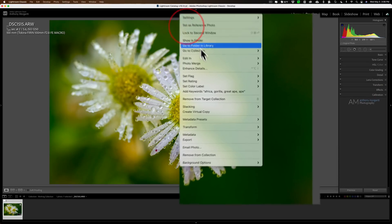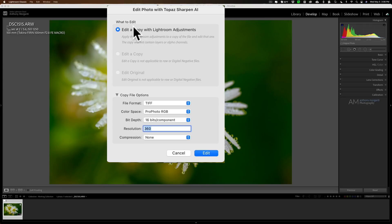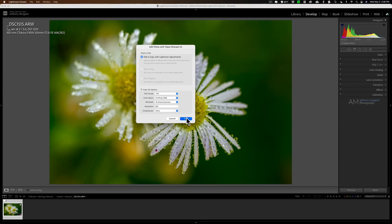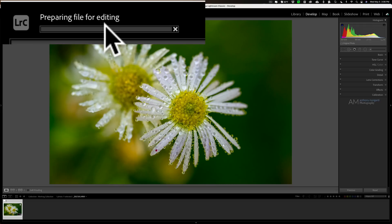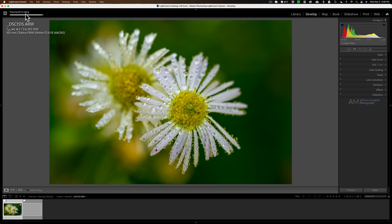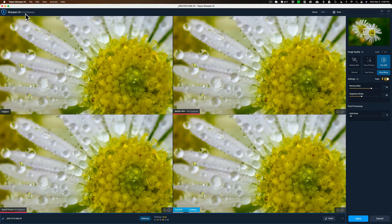So I'm ready to send this image to SharpenAI. I'm going to right-click on it, go down to Edit In, and go down to Topaz SharpenAI. This dialog pops up. Because it's a RAW file, I have to send it a copy with Lightroom adjustments applied. It's going to be a TIFF in ProPhoto RGB, 16 bits per component, a resolution of 360, no compression, and we'll click Edit. You'll see a progress bar in the top left-hand corner — Lightroom is creating a TIFF file with those specifications and then it will open that TIFF file in SharpenAI.